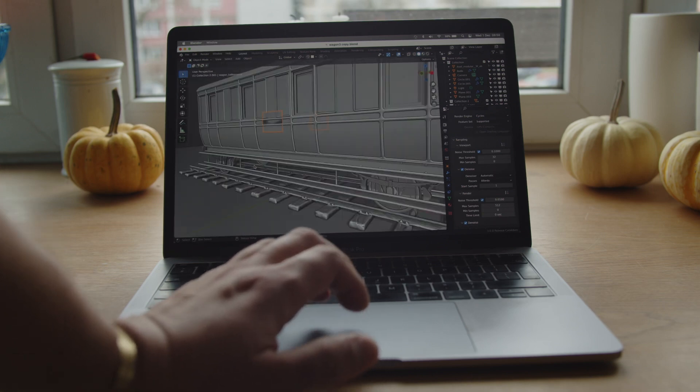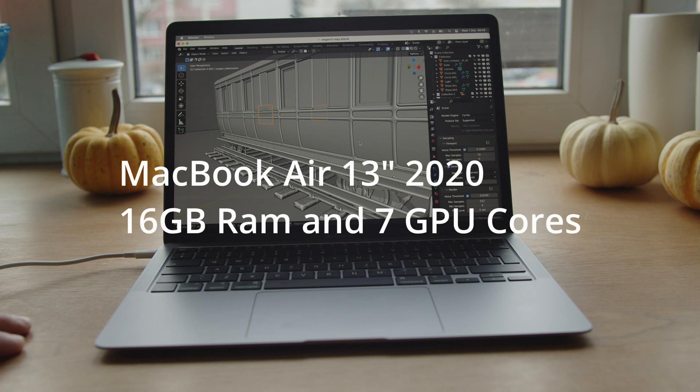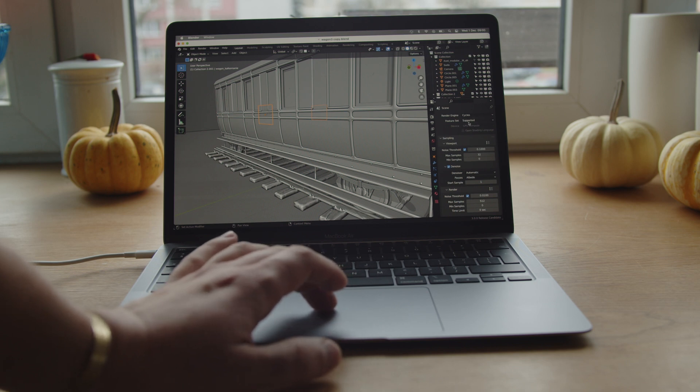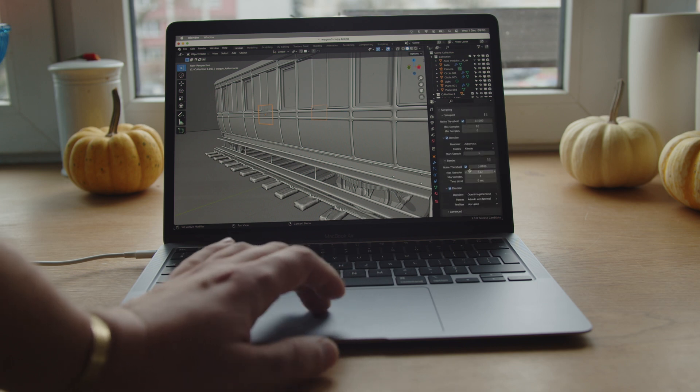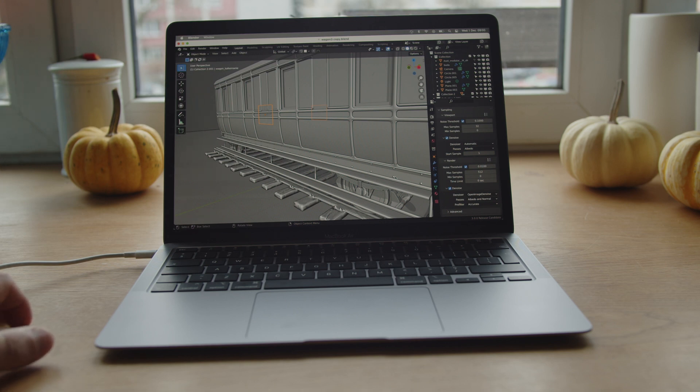Alright, this is the M1 — MacBook Air M1, 16GB of RAM. It's the exact same file, synced via Dropbox, no changes at all. Same Blender 3.0 release candidate. The settings are the same: Cycles, Supported, 512 samples, denoising automatic in viewport, and Open Image Denoise for rendering. It's 16GB of RAM versus 8GB on the Intel MacBook Pro, so it's not a perfectly direct comparison, but you'll still see the difference.